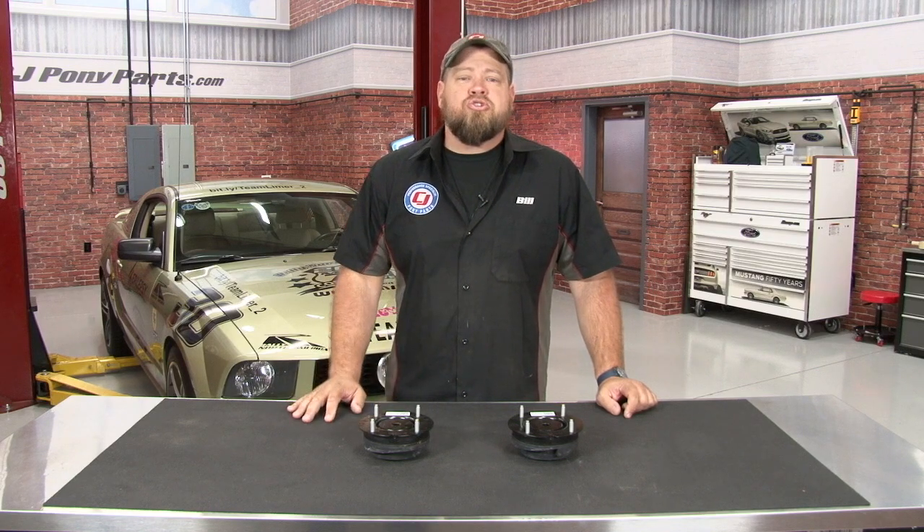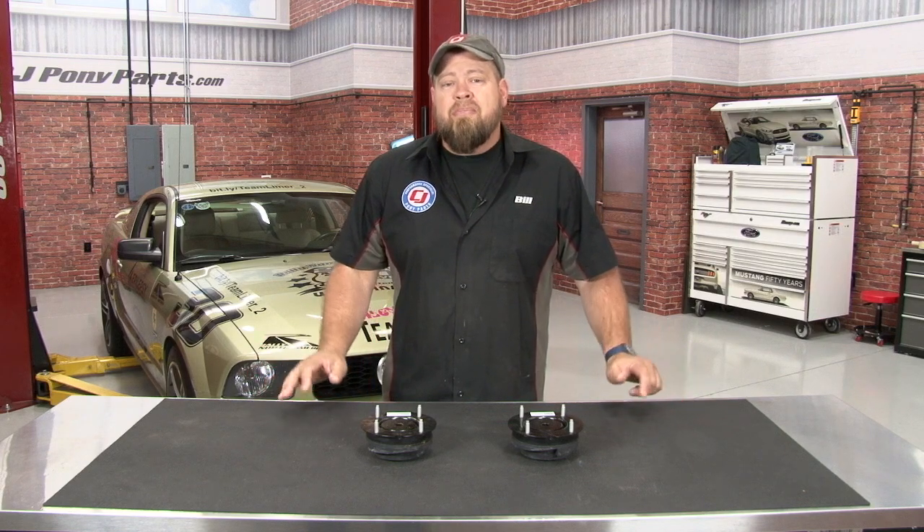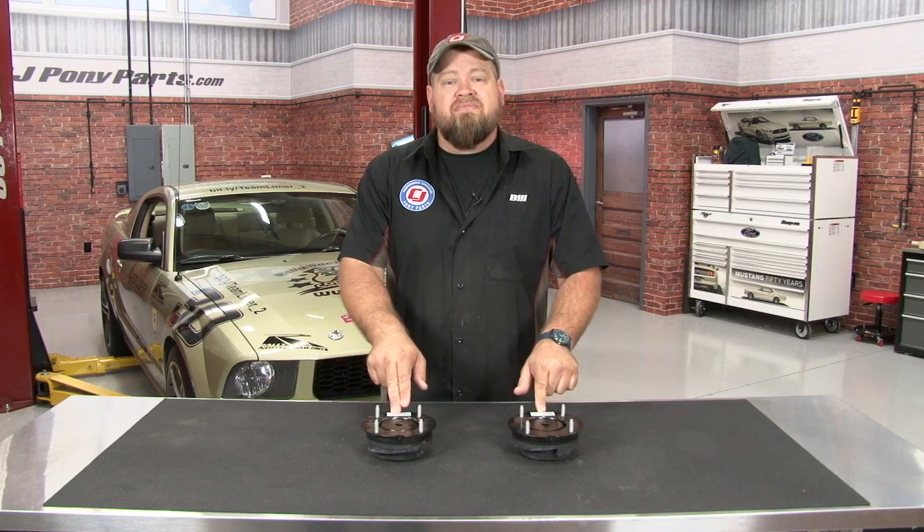The strut mount shown here basically mounts the strut of your car to the strut tower. These have ball bearings inside and move freely so they don't damage the suspension when you're moving. The problem is over time the bearings inside can dry out, cause damage, and make a lot of noise when hitting bumps. This is a very easy fix thanks to Ford Racing's GT500 strut mounts, which are a direct replacement for your 2005 to 2010 V6 or GT.